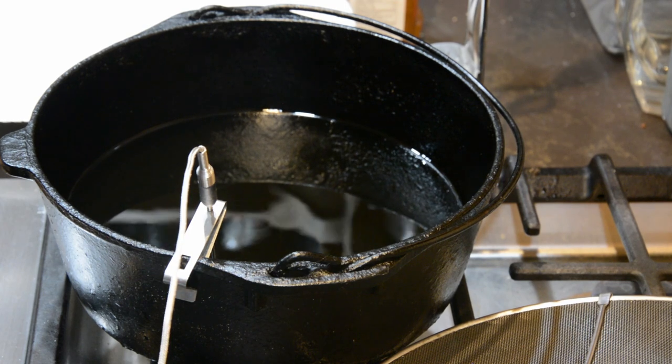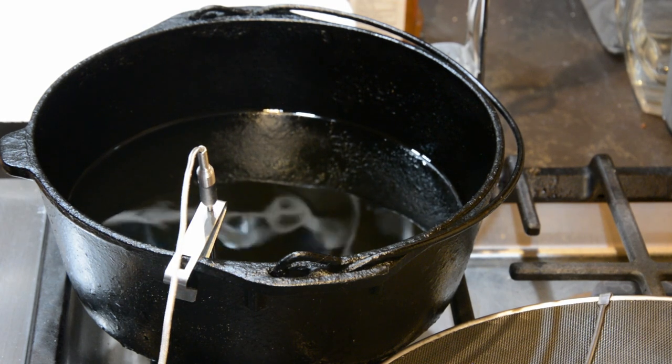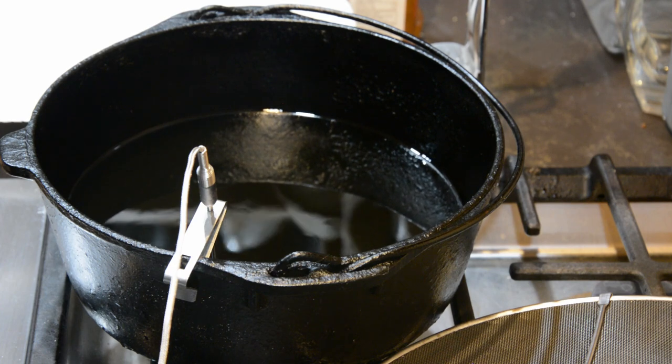Now that all the chicken is coated, let's heat up our oil. Fill a dutch oven or cast iron pot with oil so it is at least one inch deep and bring it to a high heat. If you don't have cast iron, a pan would work just fine.